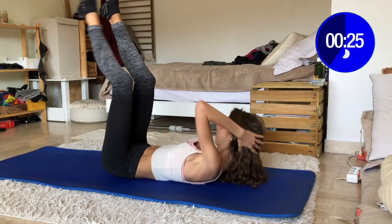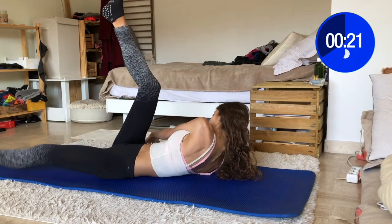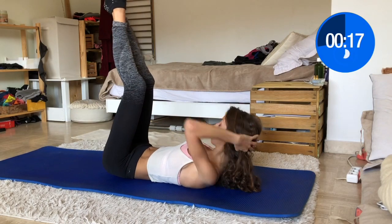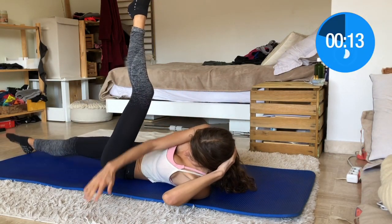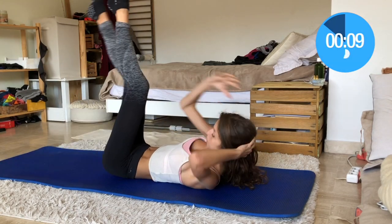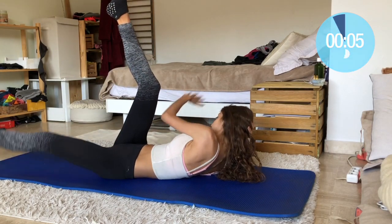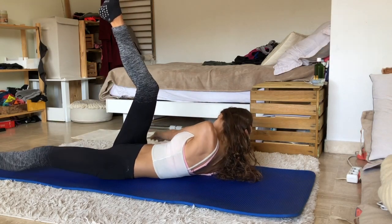Of course your thighs are involved as well. I try to focus on as much compound exercise as possible in this series. For an easier variation, you can safely rotate your torso and touch your elbow to the opposite knee. You can bend your legs if it makes sense. Keep pushing guys, it's just the beginning, but you should feel your abs right now!